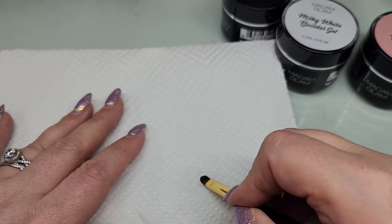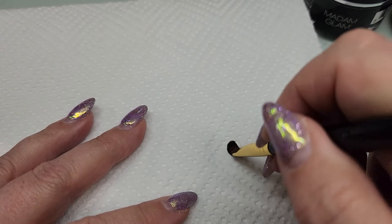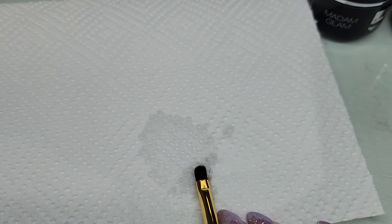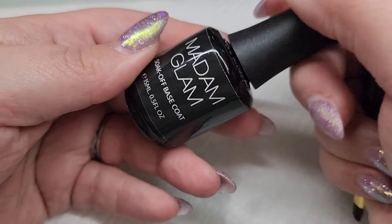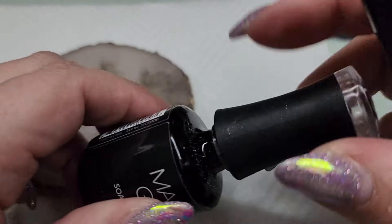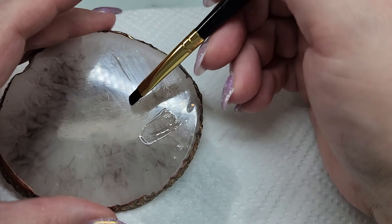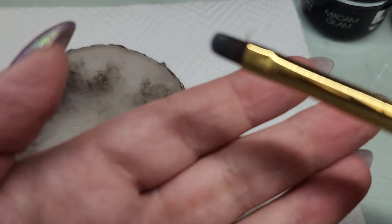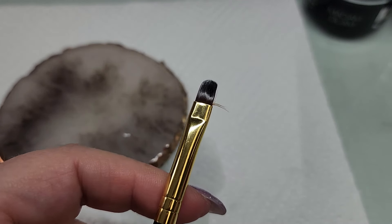When you get your brush, gently work out the stiffness — it comes with a little bit of glue, so just wipe it back and forth to break up the bristles. Then clean it: put just a little bit of isopropyl alcohol and make sure it's cleaned out. Then prep it with some base coat — take a little base down on a palette, run your brush through it, then wipe it off on a dry lint-free wipe. That gets it ready to go. I'm going to trim those stray bristles off the side.